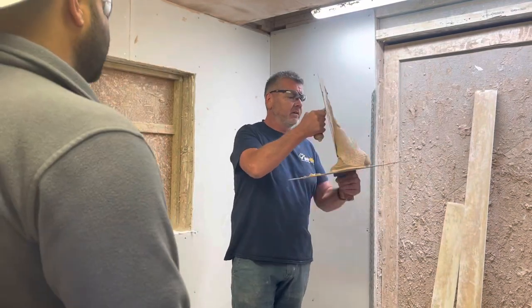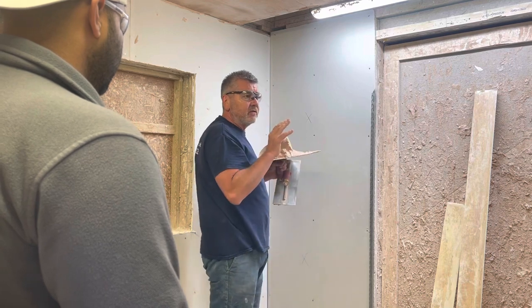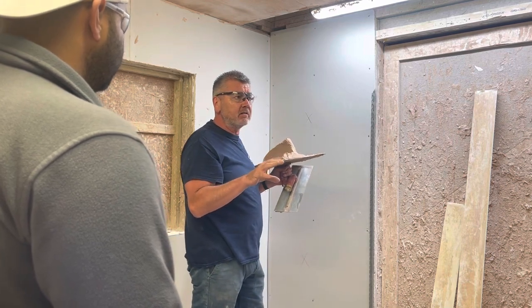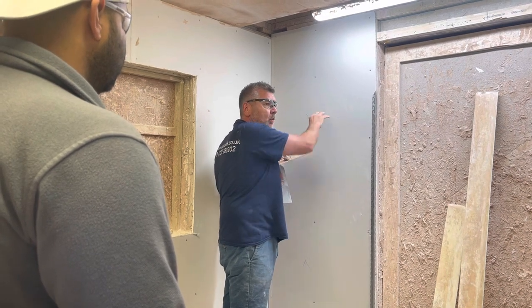Right, okay guys, so what we're going to do today — I'm going to show you how we're going to get this wall like metal. For training purposes only, we're going to treat this wall like a block wall. And that's a passport wall — we're going to treat this as a block wall.